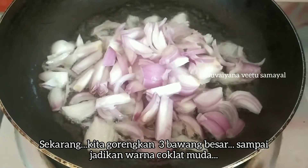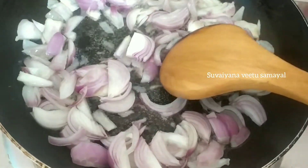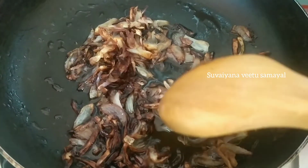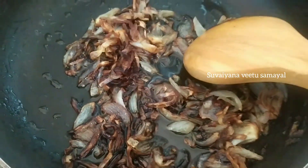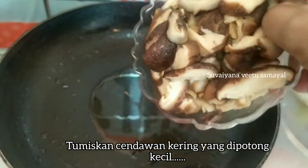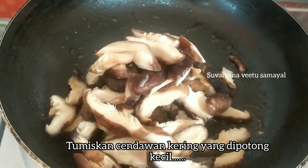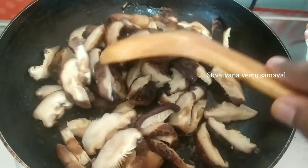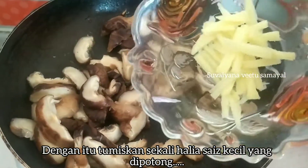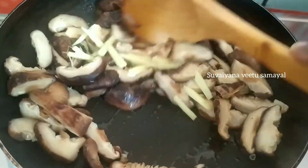Let's fry it until brown color. Let's fry it in the same way for about 3 minutes.